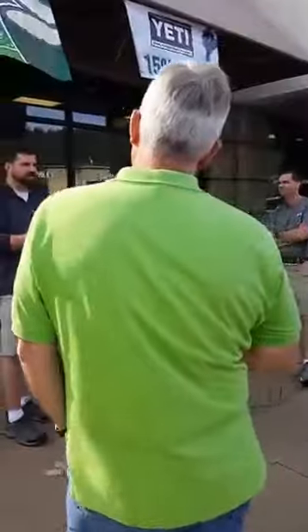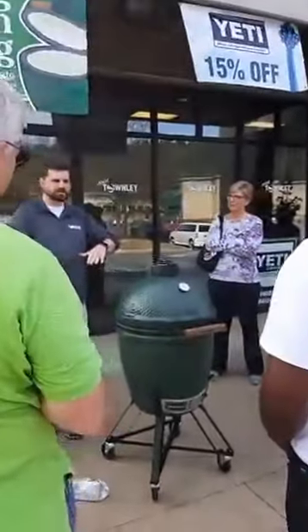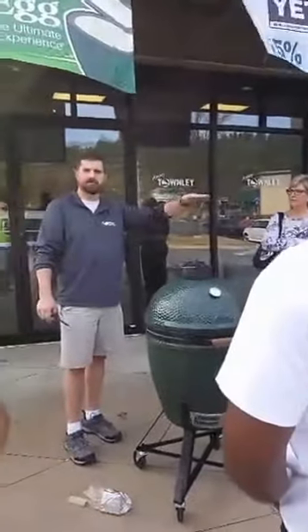I lifted the lid and put some meat in there. Now it's down to 250. That meat's a heat sink. It won't take long, but eventually it will build back up to that perfect 300 degrees plateau.